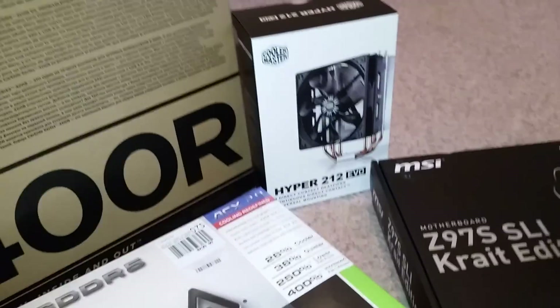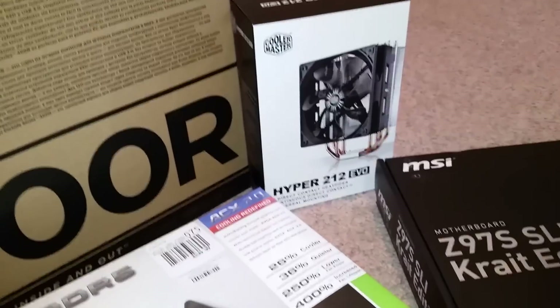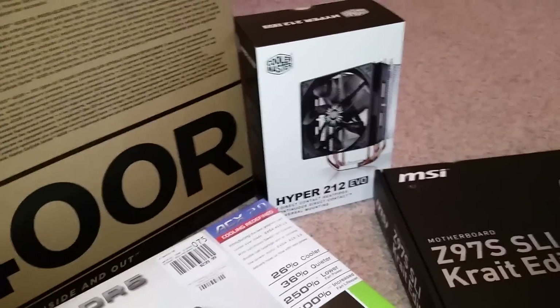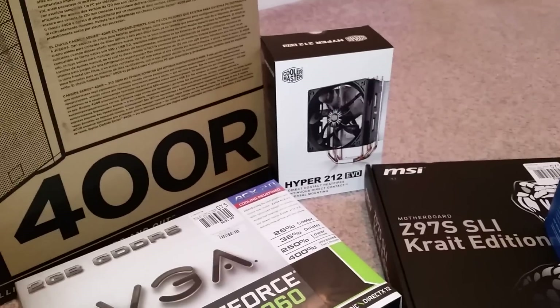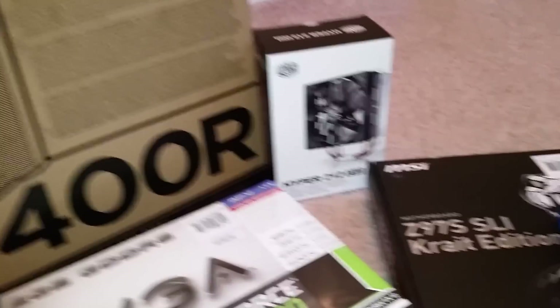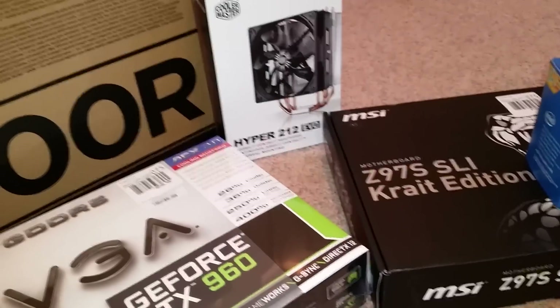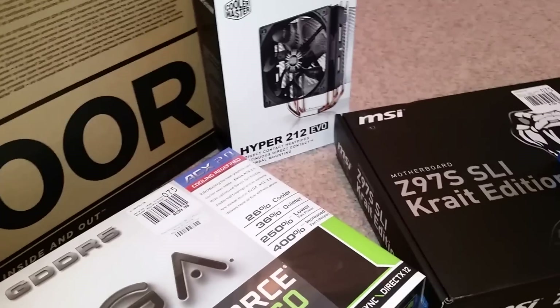I went with what seems to be the standard best aftermarket cooler for the CPU — the Hyper 212. I didn't really think I needed it terribly, but I went for it anyway. Obviously I'm not going to be doing any overclocking — I'm not even sure I can overclock with this setup. But you know what, if I can't overclock I'm not going to care. I just like to make sure that things are cool.